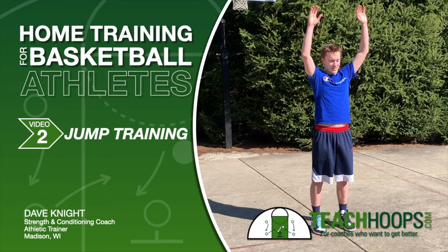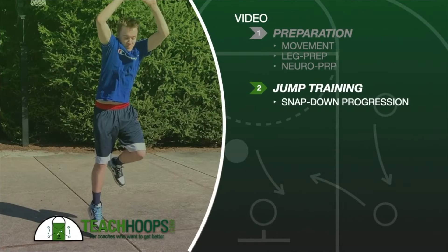Hello and welcome to the home training for basketball athletes program, created for teachhoops.com. This is video number two of four in the training program. My name is Dave Knight. I'm a strength and conditioning coach and an athletic trainer working with teachhoops.com to create a home exercise program for basketball athletes that all athletes can use with minimal equipment. This video focuses on jump training.